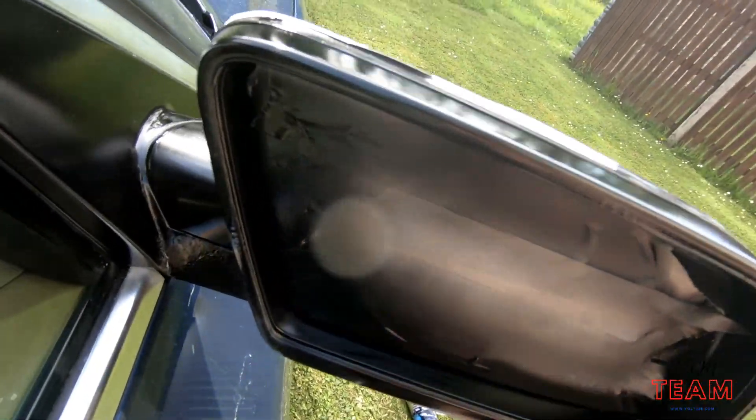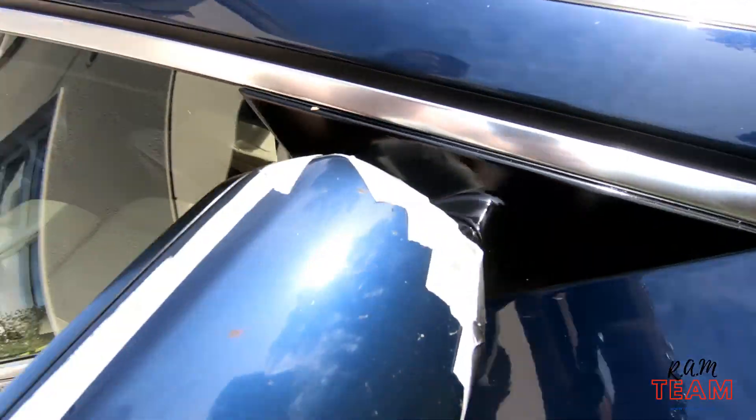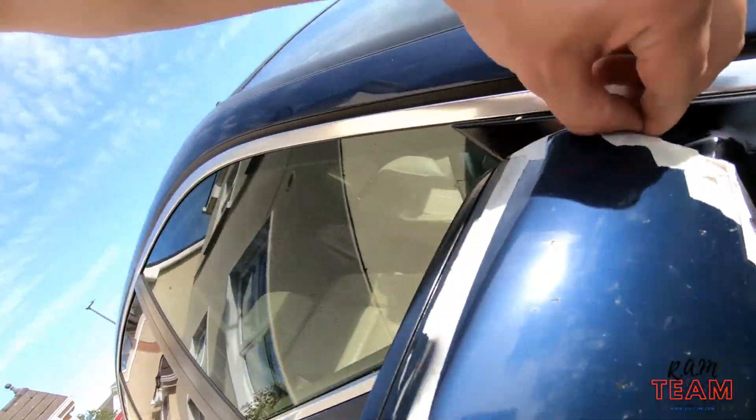This mirror is done. I did two coats of color and one coat of clear coat, and just peeling off the tape now so it doesn't dry up.